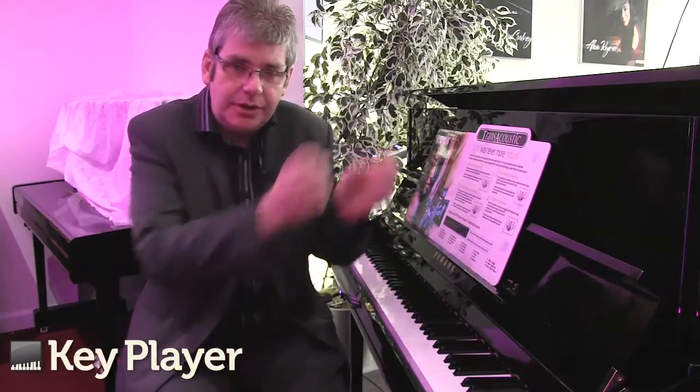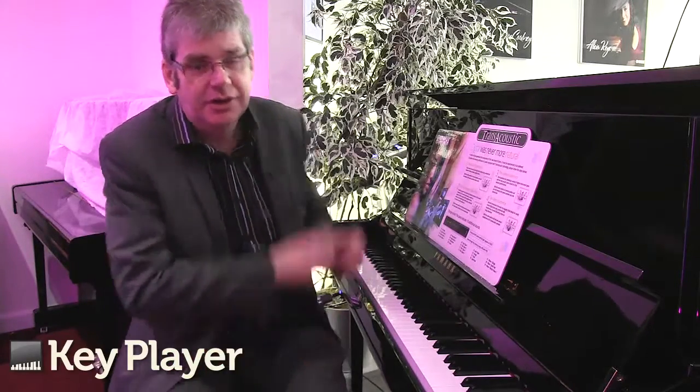You can layer sounds, you can use it as an acoustic piano, and you can also use it as a completely digital instrument as well, which means that you have the choice of using the headphones or indeed using the sounds on board.